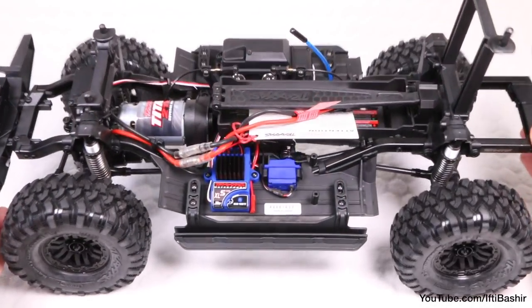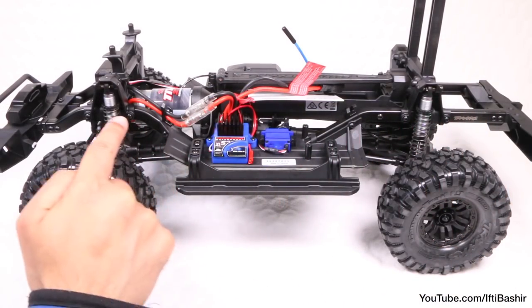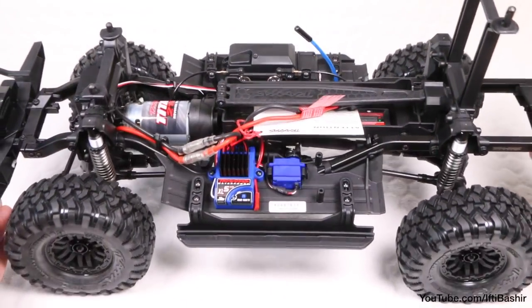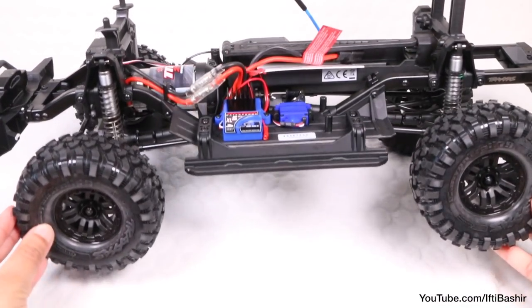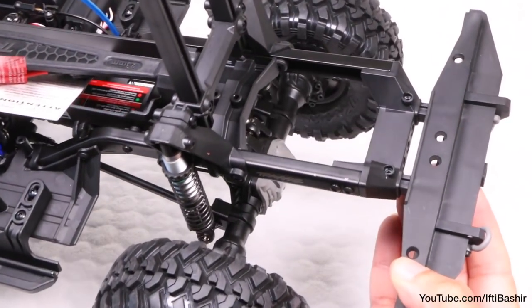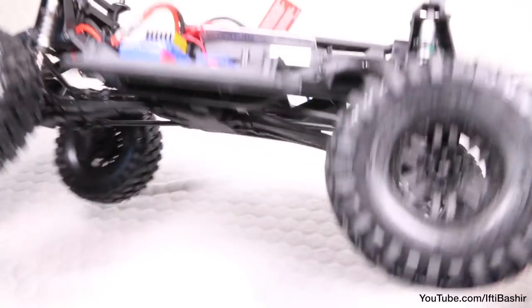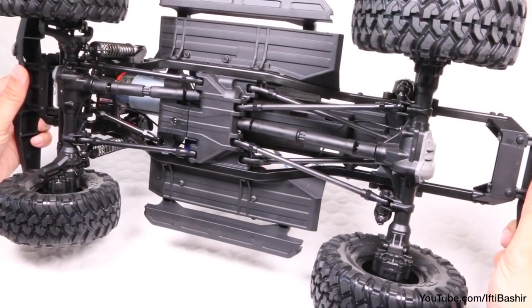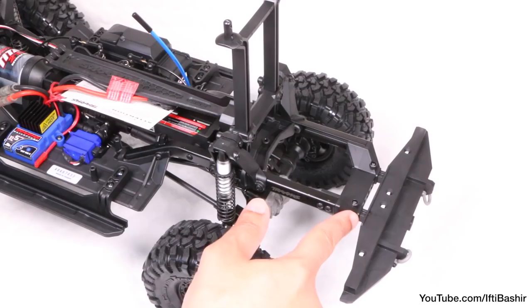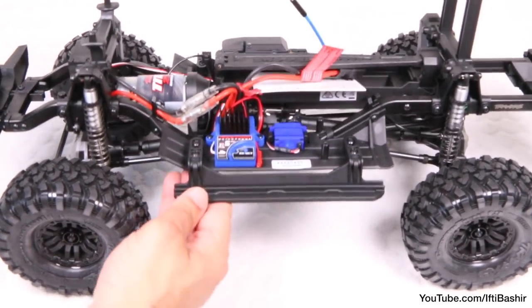At its core the TRX4 has a ladder chassis created from 1.5mm thick steel, which runs from the front through to the rear of the vehicle, making the frame rigid and damage resistant — crucial when driving over rough trail terrain. The frame on the TRX4 is also mostly adjustable, with four wheelbase positions available, allowing you to tailor the setup to your trailblazing needs. The positioning of the rear shock towers, bumpers and rock rails can also be altered. The body and the frame function as a single piece when put together and work in tandem really well.